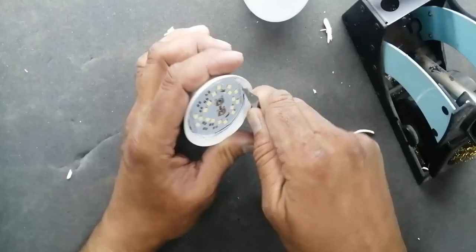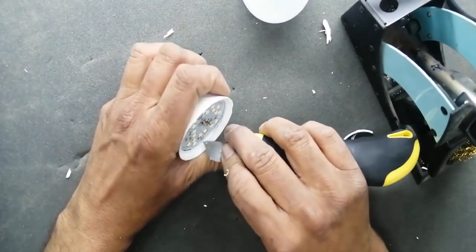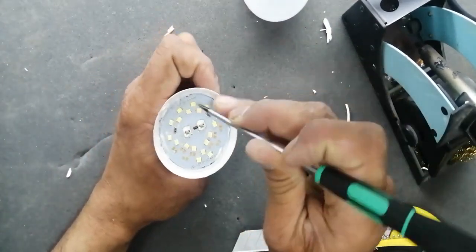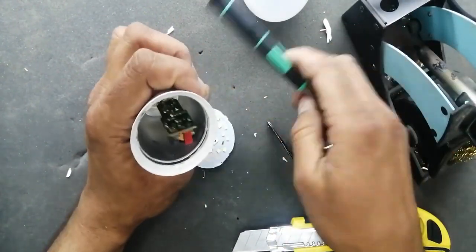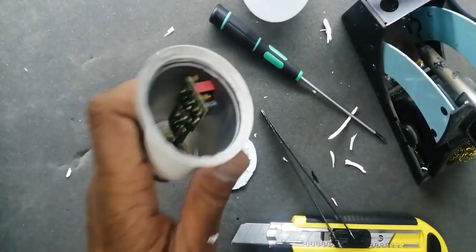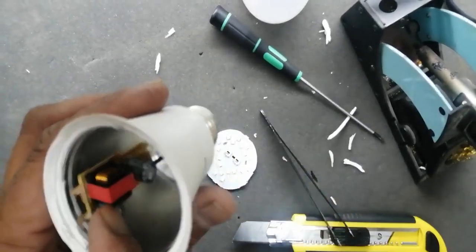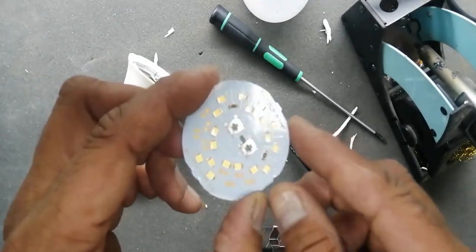Now I applied voltage in the dark room. We can see the LEDs are not producing sufficient light. We will see what is the reason why all the LEDs are not illuminating. There are two pieces: one is the LED lamp panel and the second is the power supply — there is an inverter circuit inside this switch mode power supply.